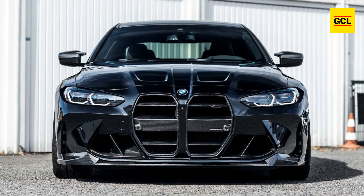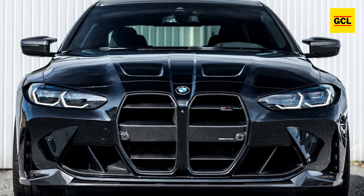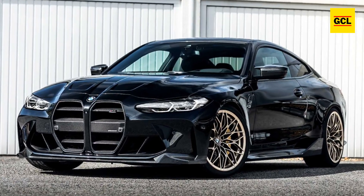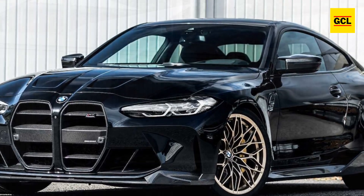The new Manhart MH4 600, a modified version of the G82 generation BMW M4 Competition, is unveiled by the German tuner. The vehicle sports a beautiful matte gold bronze paint but keeps its usual Style 1000M forged wheels from the M Performance parts lineup.